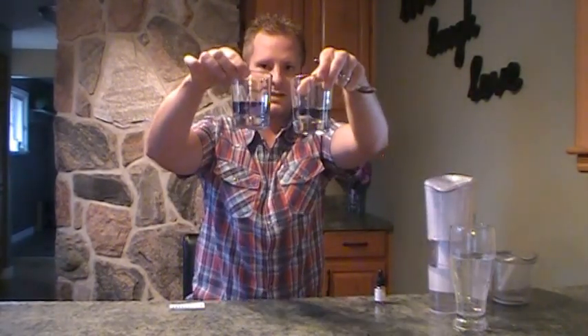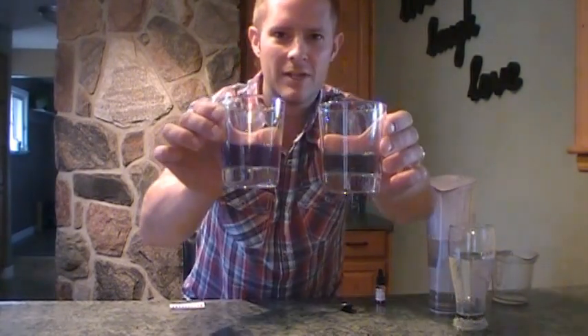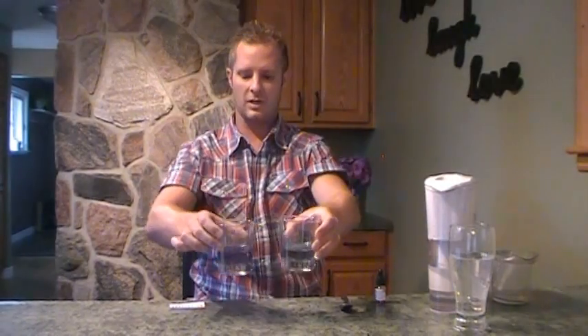I will bring these up closer to the camera so you can see them. As you can see already, without mixing, you can already see that there's a color difference there, but we're going to mix it up — do the tap water first, and then we do the alkaline water out of the Alka Pitcher. I'm going to bring those a little closer; hope you guys can see that — we definitely have a huge difference in color.